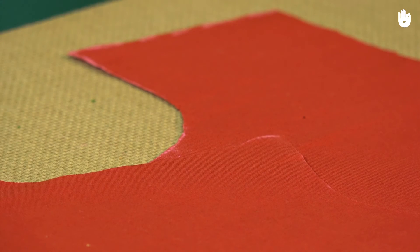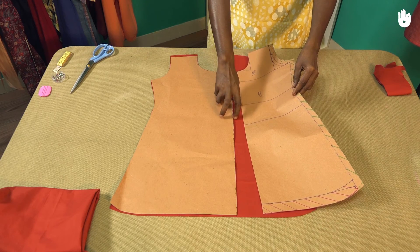If you like, verify the cut of the two panels by placing the patterns on top of them.